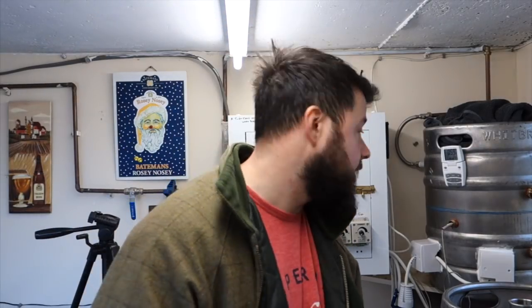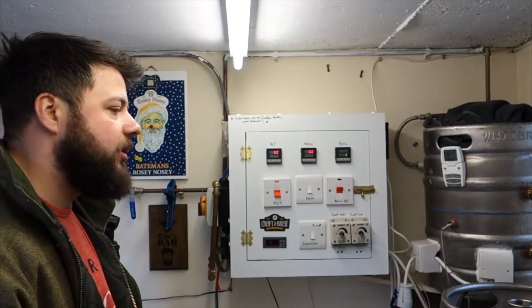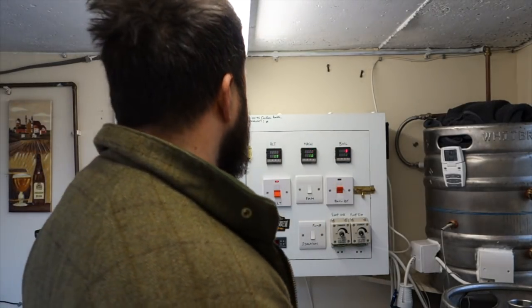That's what we like to see - an uneventful mash. No problems, no loss in temps, everything ran tickety-boo, which is a big help especially when you've not brewed for a while. You just want to enjoy the first one - you don't want to be thrown into a pit of despair. We're done with the mash: 60 minutes at 66 degrees. We're going to run her into the boil pot now and get cracking.